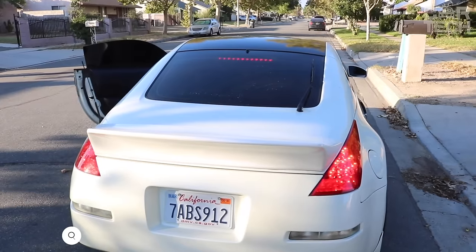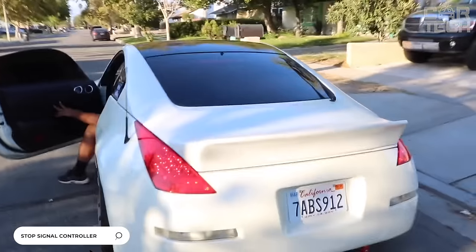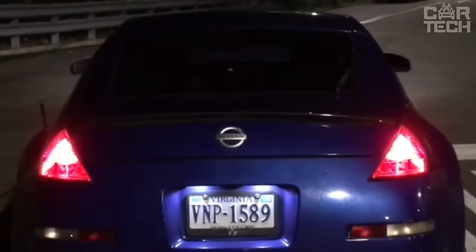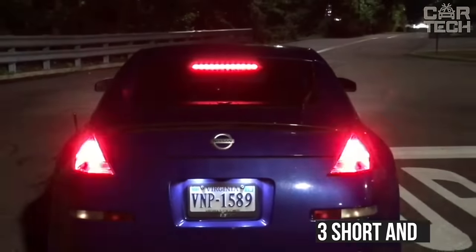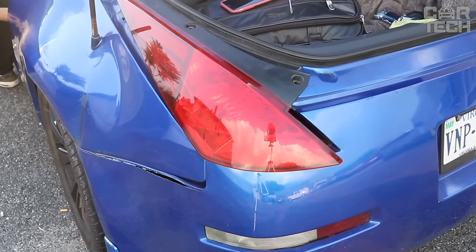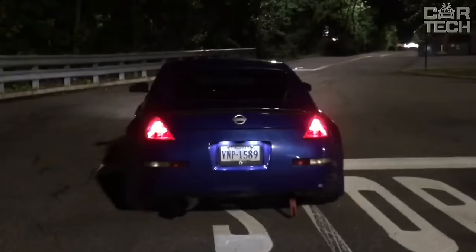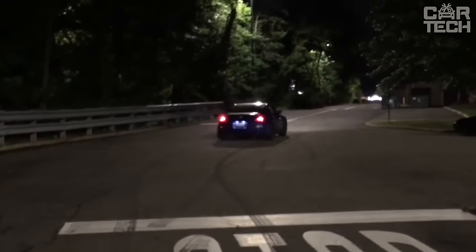Pulse stop signal, the flashing stop GS100A. This small controller works on the principle of a stroboscope. When you press the brake pedal, the stop signal controller gives three short and three longer pulses to the LED stop signal, then goes into normal glow mode, which attracts the rear motorist, thereby reducing the likelihood of an accident.